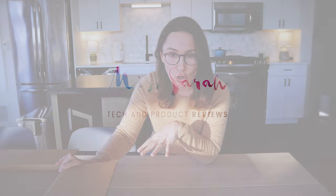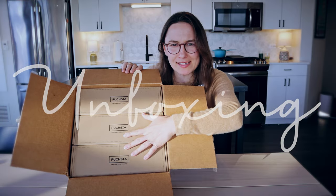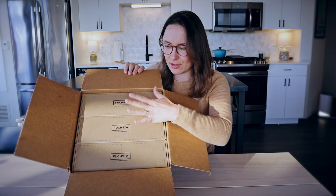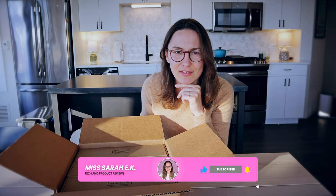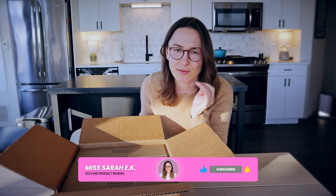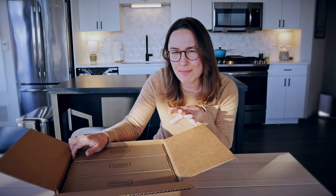Unboxing and first impressions — before I even open it, these are the most perfectly sized boxes. The three pairs fit in here perfectly, and honestly I didn't even realize they were sending me three pairs; I thought they were just going to send one. So thank you to Fuchsia for sending me these three pairs — I'm excited to try them out.